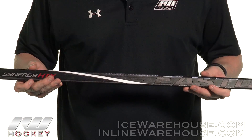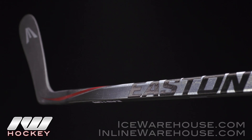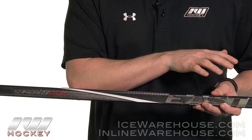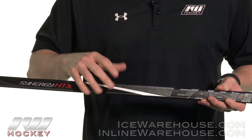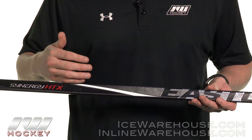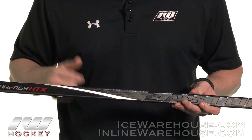Getting into the shaft construction, this is going to be using their premium uni-directional carbon fiber and it's also compression molded. This gives you an extremely consistent flex profile from head to toe, and it's also going to be very lightweight because it creates a really tight wrap. It's also very responsive, so when you lean into it, it's going to be reacting very quickly and on point.